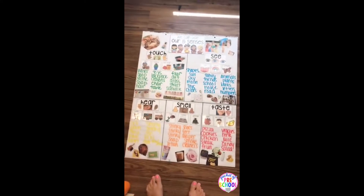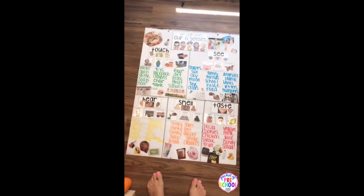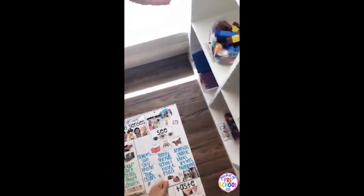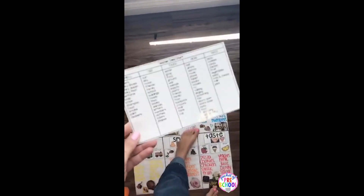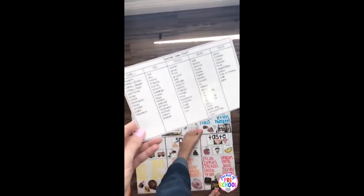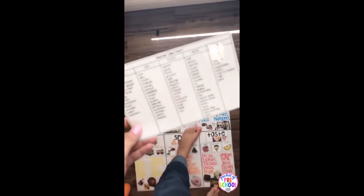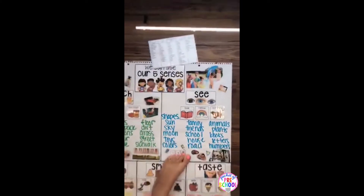There is a recording page for the kiddos that goes along with that. I also made a teacher cheat sheet — when you're making the anchor chart, it has some ideas so you can help prompt your kiddos if you need that.